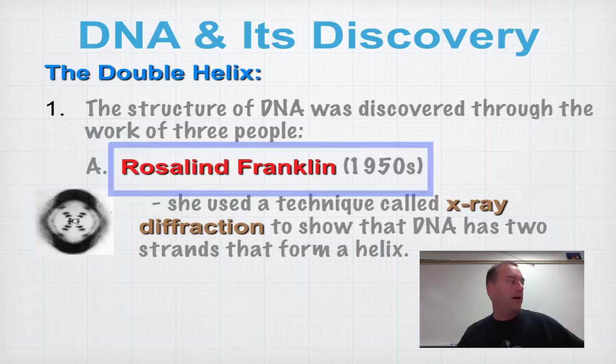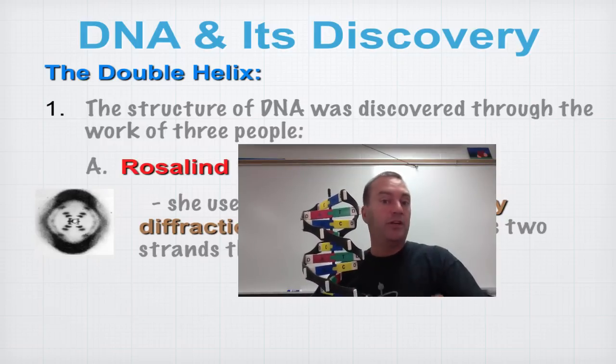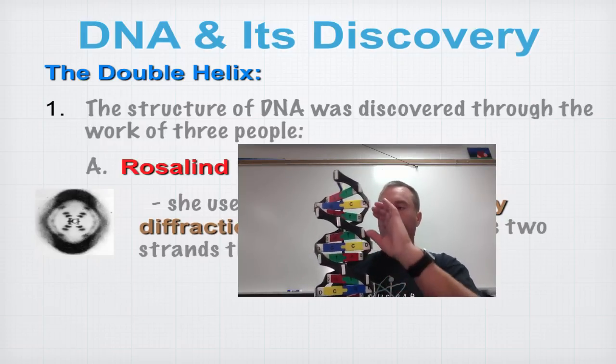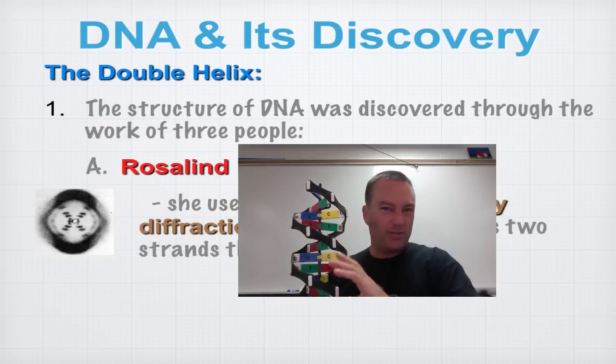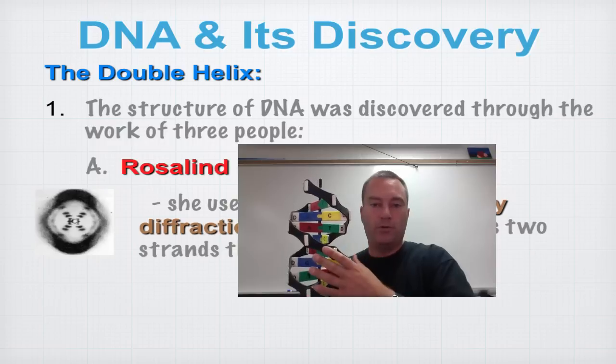Look at this model of DNA — this is a pretty standard model. Notice that it's a double helix. The term double helix means twisted ladder. These are shown evenly spaced apart, which isn't exactly how it works in DNA — there's a small helix and a larger helix — but this model keeps it simple.